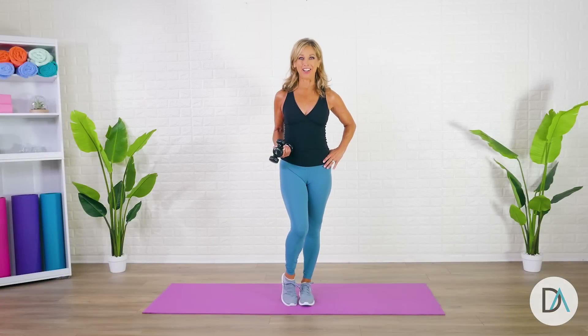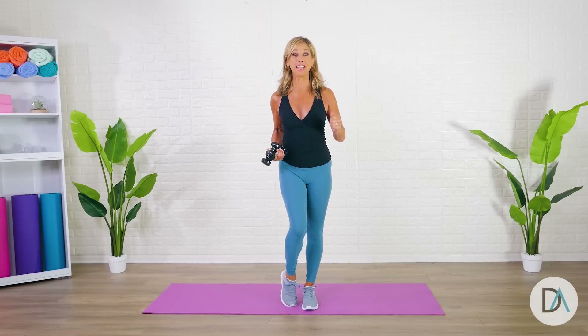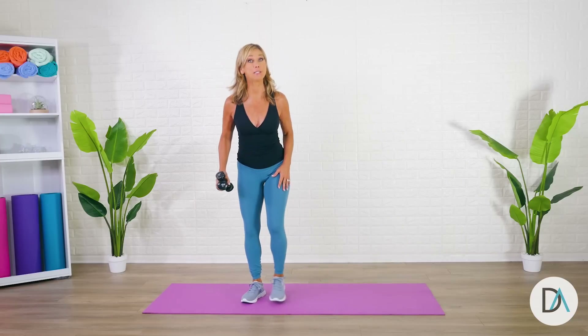Hi everyone, it's Denise Austin. Today it's all about our booty. We're going to do a 10-minute booty lifter workout. So if you have weights, go ahead and get them, place them on the ground. Let's begin.